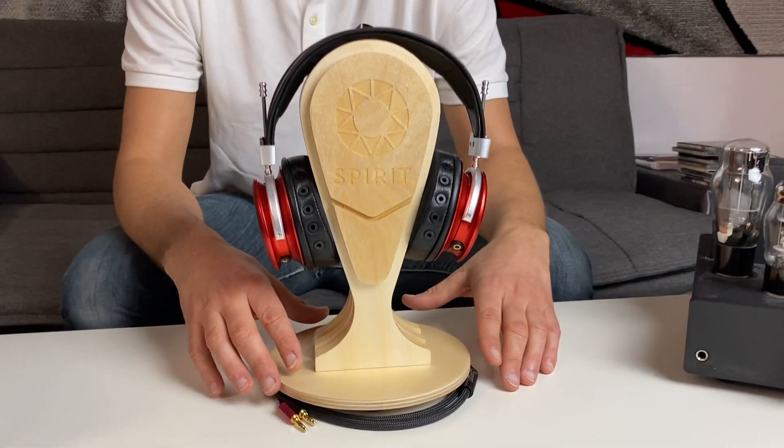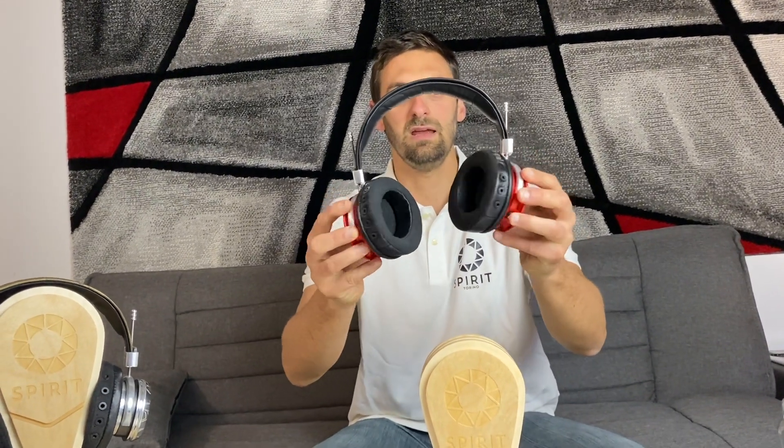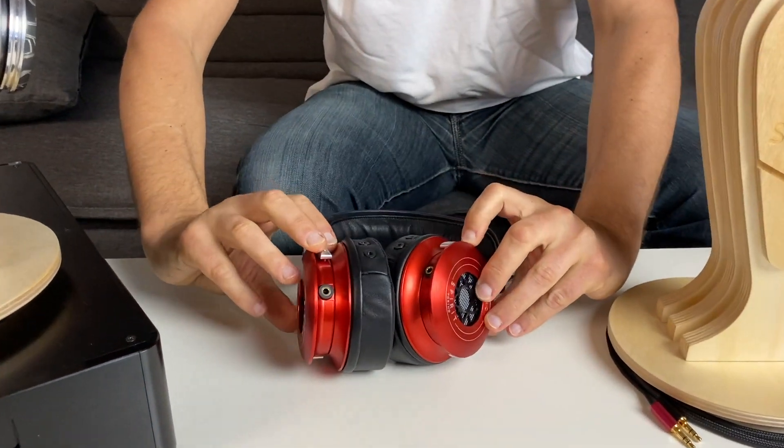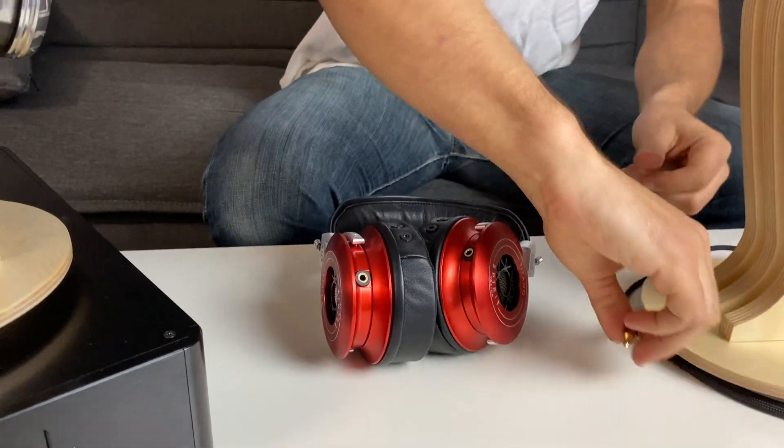When you handle your headphone, we suggest you take it from the pads — never take it just from the arch — so you can wear it in the best way. Before wearing the headphone, you will need to cable it, so put it on a table first.